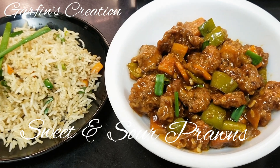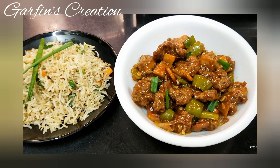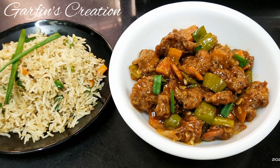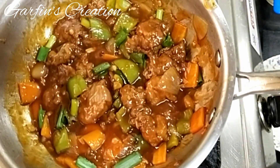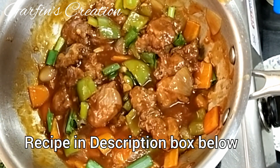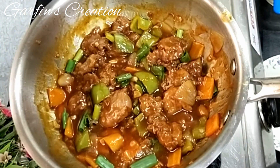Hi and nice to see you back at Garfin's Creation. Today we'll be making an Indochinese recipe called sweet and sour prawns. Try this recipe once and you'll be making it every time. This delicious recipe is so easy to make and you'll find all the ingredients in the description box below. So let's begin.